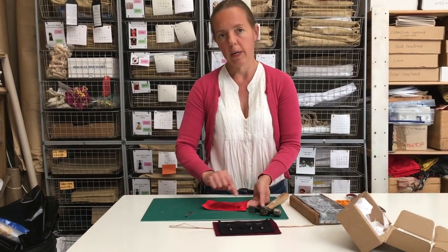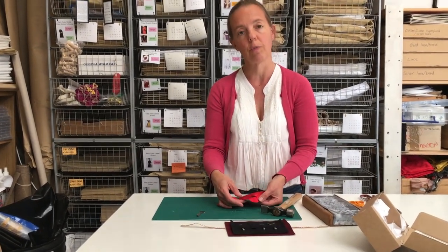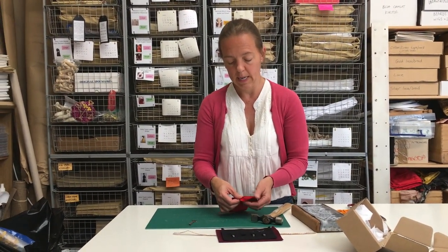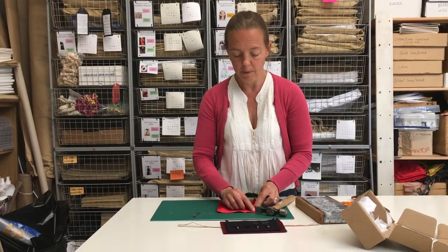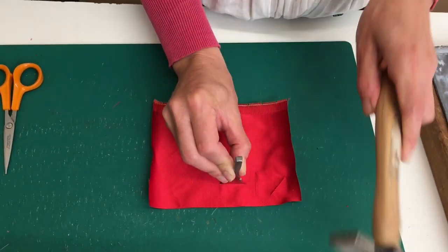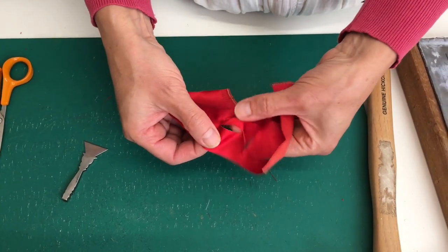That cut I just made was on the bias or on the cross of the silk. One of the most common questions we get asked about this technique is how do you finish the cut edges of the fabric? And the answer is we don't. When you make a cut on the bias or on the cross like this, it frays very little indeed. So even with wear, this cut won't fray very much more than it is there. If I was going to make the cut on the straight grain, either this way or this way, the fabric would fray — and particularly sideways on this satin it's frayed a lot.